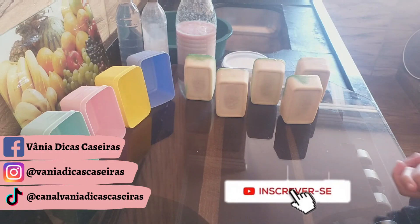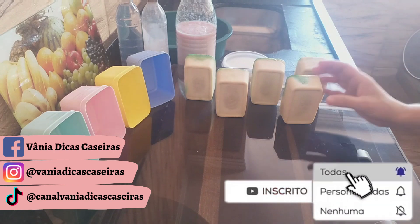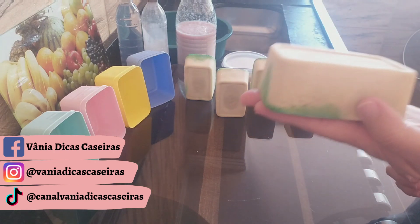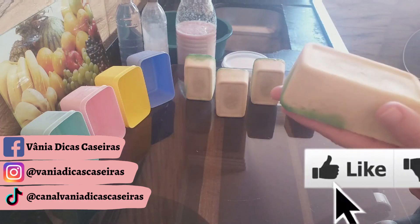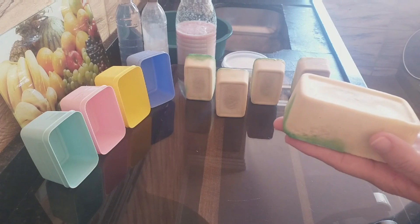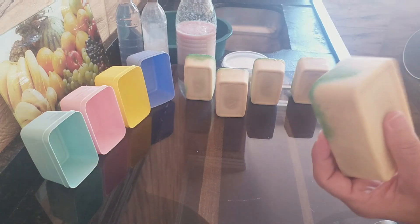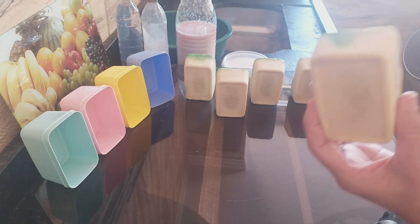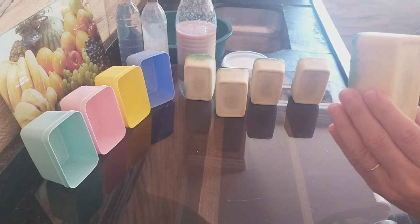Gente, Vaninha passando no canal hoje com uma receita maravilhosa, com sabão. Olha que lindo. Entrou pepino nessa receita. Esse vídeo já está disponível no canal, pode correr pra descrição e clicar no link da receita. Ele ficou um sabão perfeito e pela primeira vez no canal usando pepino numa receita de sabão.